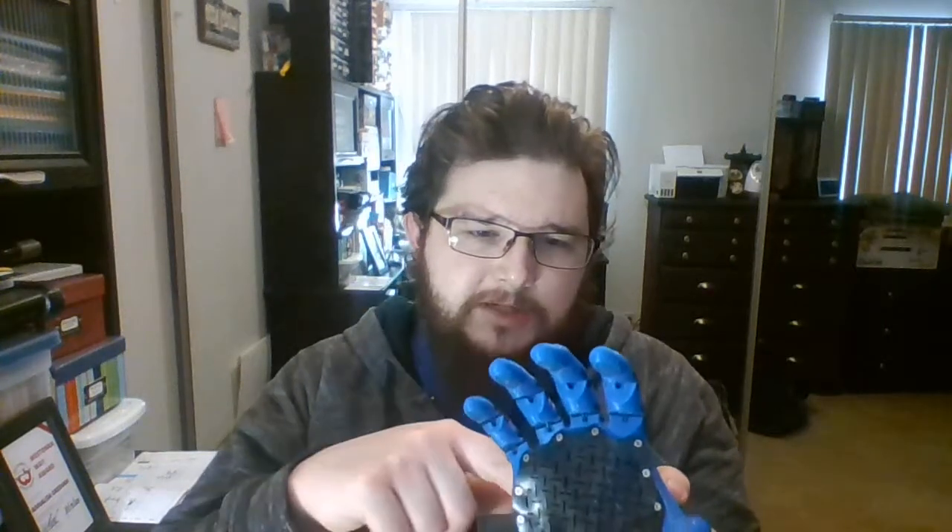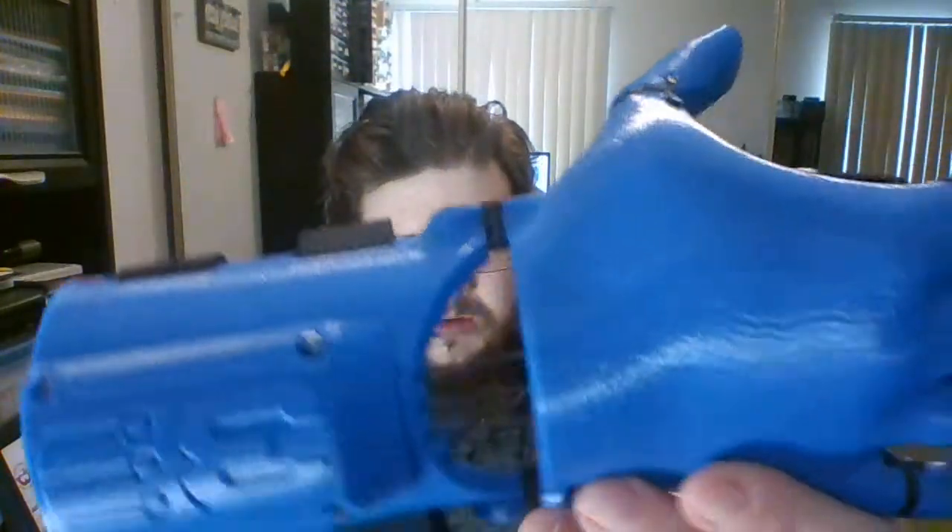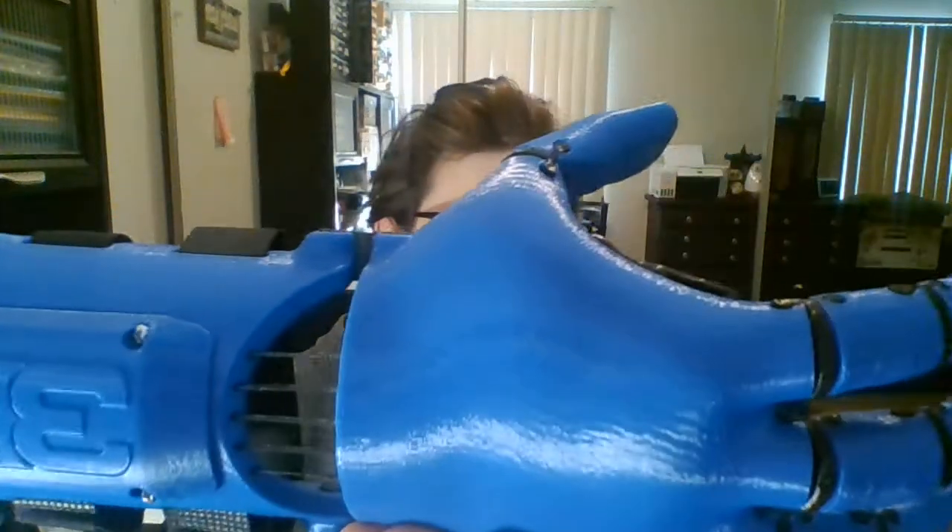All in all, it was not a terrible build. Printing the PLA components wasn't bad. TPU took a little playing with to get the settings right — like I said, flexible filaments can always be finicky like that. Thank you. Once again, my name is Dallas Gresham and this is my submission for my kinetic hand from Free 3D Hands to e-NABLE, for the fabricator and assembly badges. Thank you.